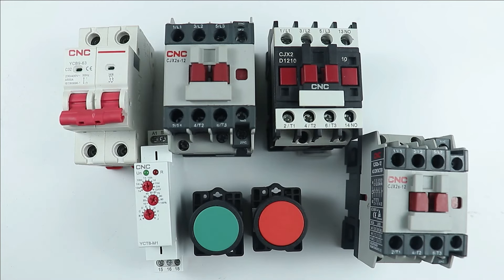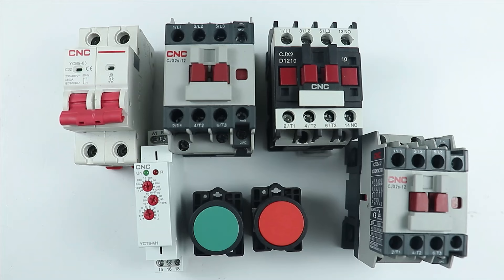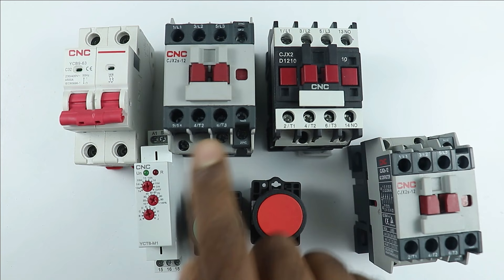Today in this video, we are going to learn control wiring of star delta starter. I know that before this video, you already watched the videos on control wiring of star delta starter. Even after watching those videos, if I ask you to perform the control wiring of star delta starter, you may not be able to do it. You have to watch a video again to do the control wiring. If you watch this video today, I will guarantee you, you are going to remember this video for lifetime.